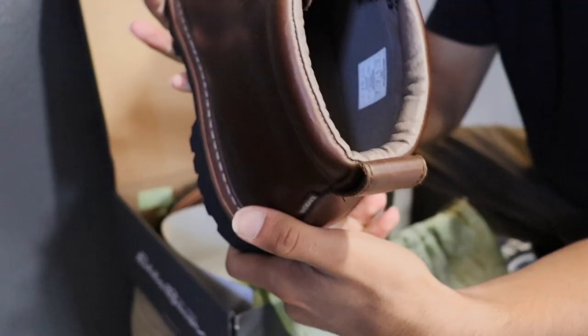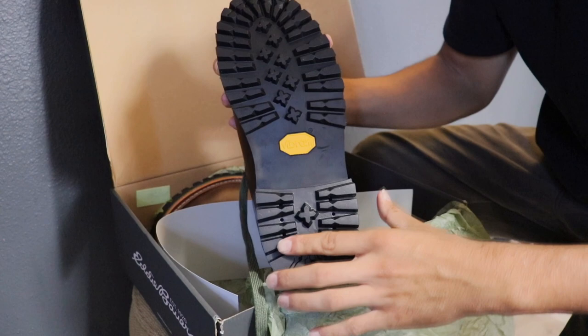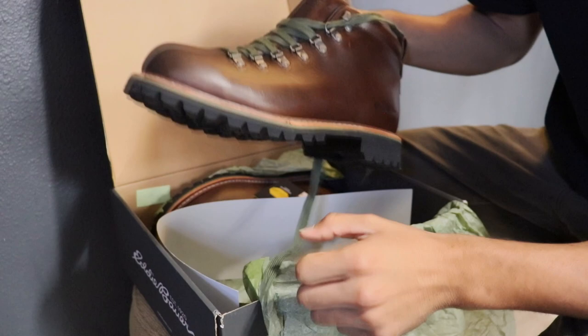The outsole of the Eddie Bauer K6 is a Vibram outsole, making it versatile for the outdoors. I think this was a good choice by the Eddie Bauer team to go with the Vibram outsole, as it holds up very well and has a good range of longevity and sustainability.